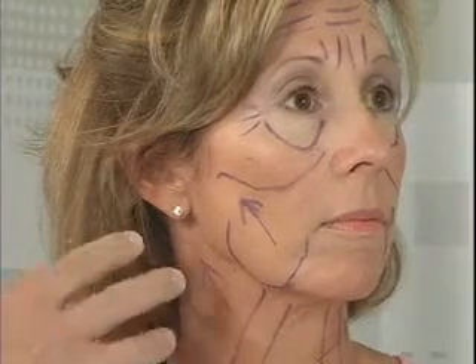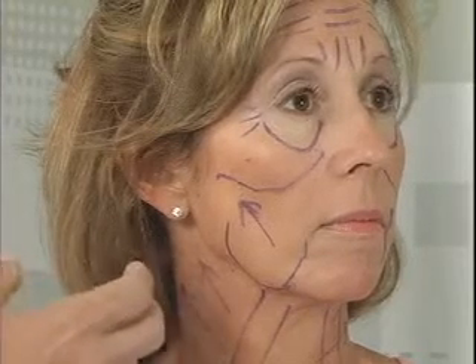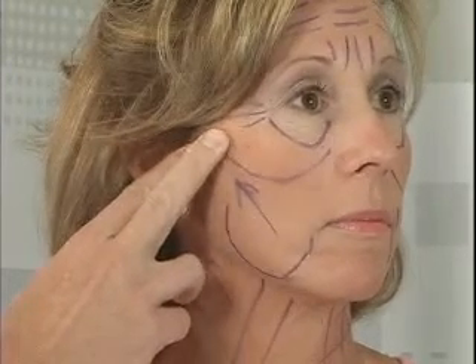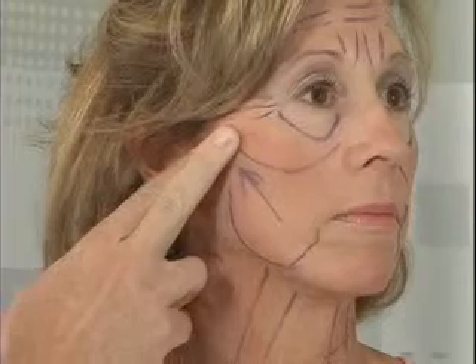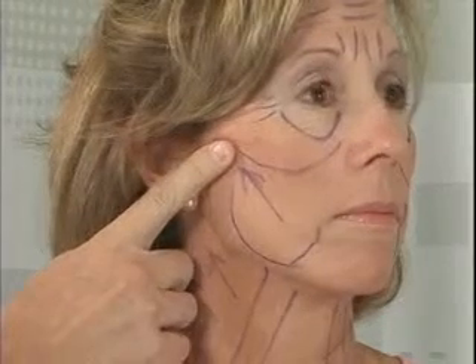Not only to see if there's looseness to the skin, but also the underlying tissues, which need to be put back where they were when she was younger. As far as the jowling goes, what we're going to do is raise up the jowling and bring that up along her cheekbone as well as in front of the ear, tightening it up in this fashion. That also then improves along the jawline by the same sort of motion.